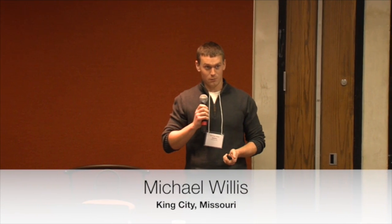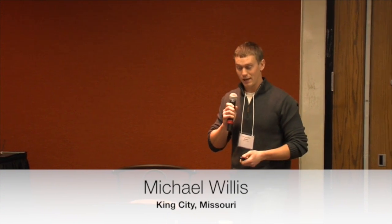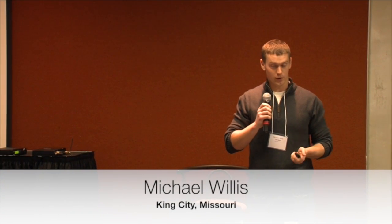My name is Michael Willis. I farm near King City in northwest Missouri. I farm with my parents. My brother started farming full-time in 2010 after I graduated from college, and my brother returned to the farm in 2014.